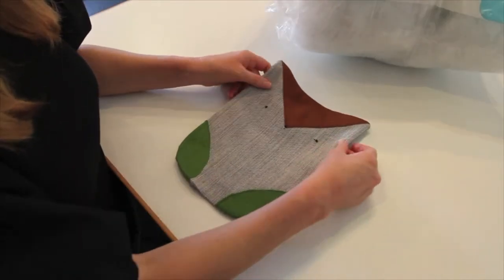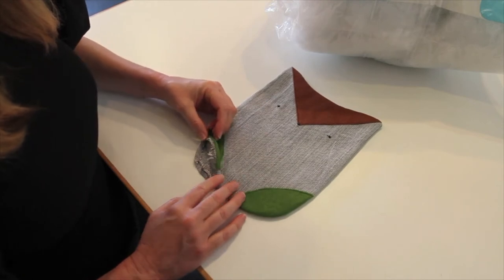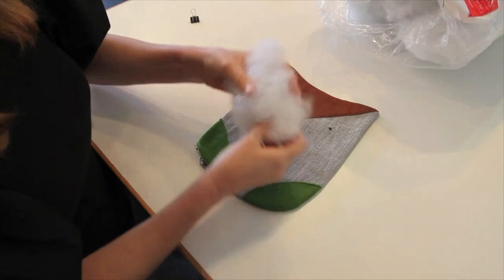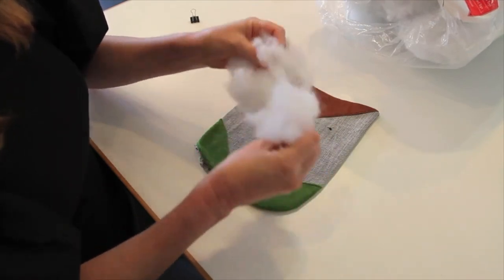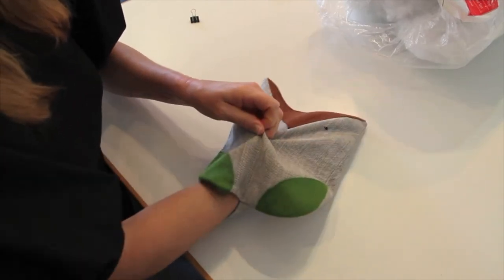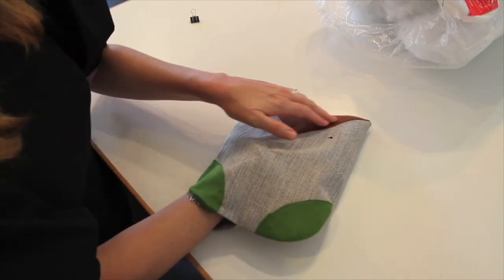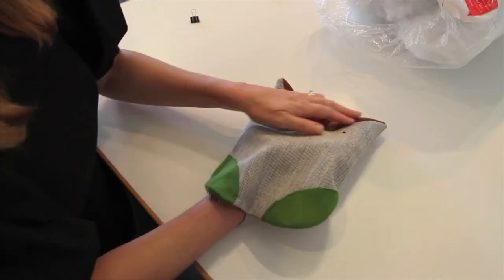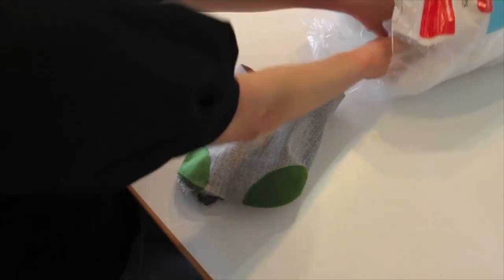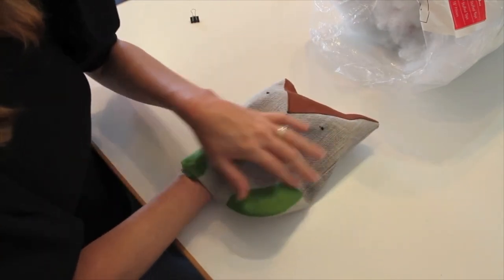I finished ironing the owl — I do encourage you to give it a quick press, it does help. I even pressed my opening edges under about a quarter inch so it'll be easier when I sew. Now I'm ready to add the polyfill. It works best to take a little bit at a time and pull it apart to get it evenly distributed inside. Start with the corners that are furthest away, get them filled up, and slowly work your way down. Then work over to the other corner and slowly work your way down — you'll get the most evenly distributed amount of polyfill in. When I'm done I'll show you how to hand sew the hole up and the owl will be finished.